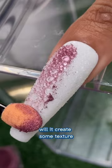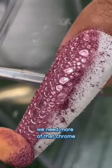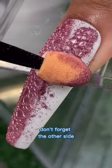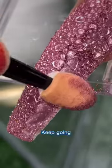Will it create some texture? Ooh, yes it did! We need more of that chrome — just more of it all over the nail. Don't forget the other side. I'm not patient, I want to see how it looks. Keep going.